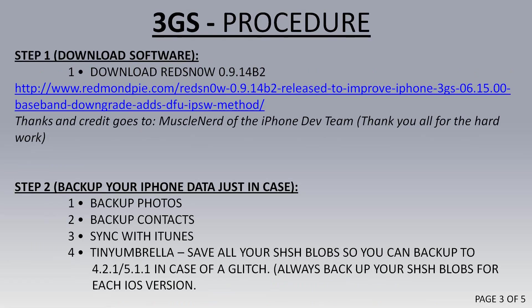Step 1: Download RedSn0w — make sure you get version 9b14B2. Step 2: Back up your data, and I suggest using TinyUmbrella to save your SHSH blobs. I'll leave a link in the description for that.